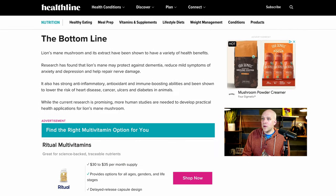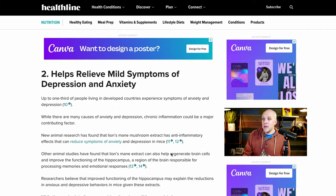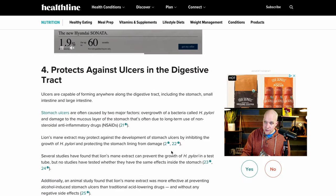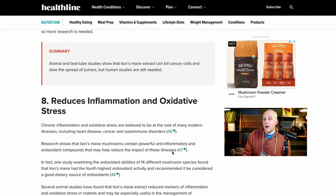And over on Healthline, they have a nine-bullet-point list of the benefits of lion's mane: could protect against dementia; relieve mild symptoms of depression and anxiety — that's also part of the reason I'm trying this, because coffee would wind me up and I'm looking for something to smooth me out through my day; may speed recovery from nervous system injuries; protect against ulcers in the digestive tract; reduces heart disease risk; helps manage diabetes symptoms; may help fight cancer; and reduces inflammation and oxidative stress while boosting the immune system. So all that stuff is pretty impressive.